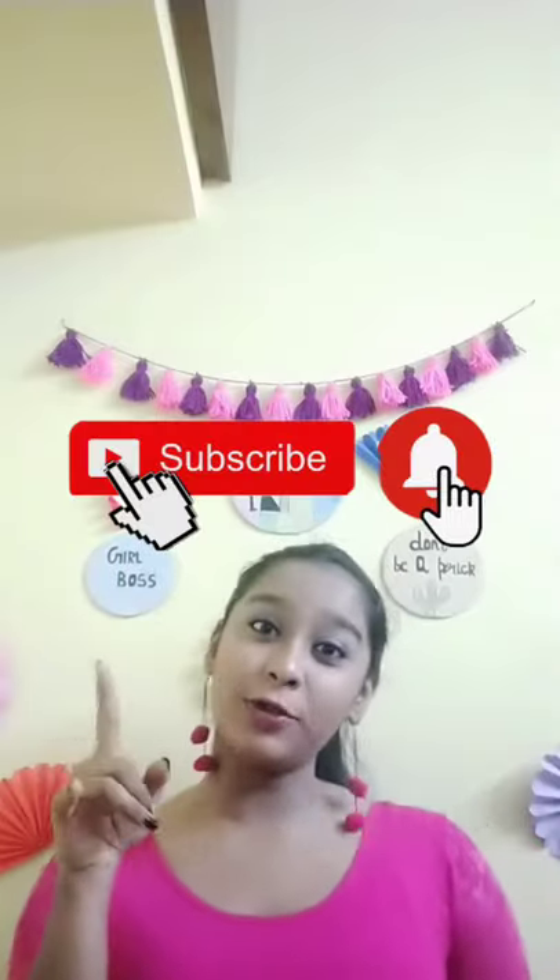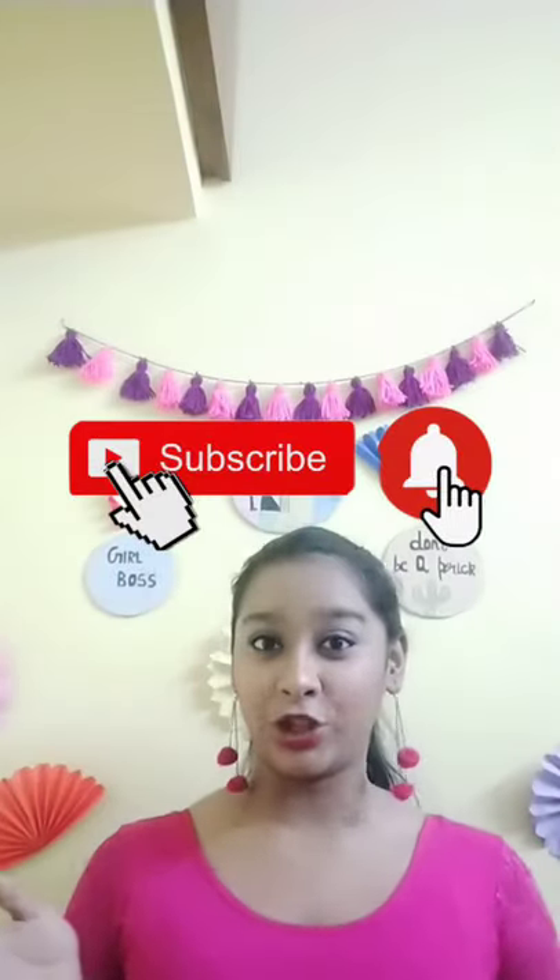Thank you so much for watching. If you like my video, don't forget to hit the like button, subscribe to my channel, click the notification bell and select 'all', and share it with your friends so they also get to know how to style a saree in different ways. You can do a lot of poses on Instagram, Facebook, or anywhere — you'll look gorgeous. See you in the next video, bye!